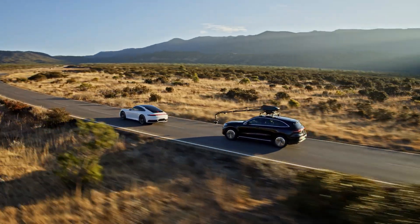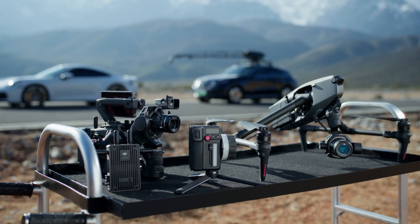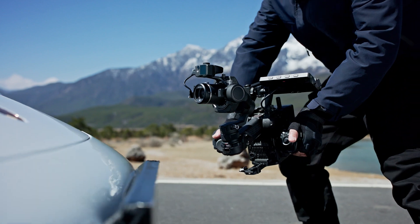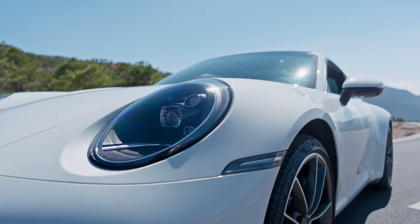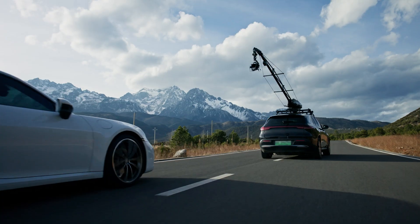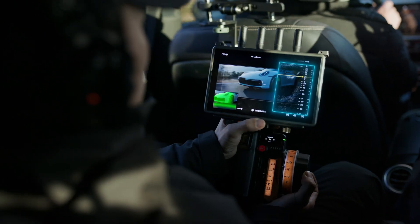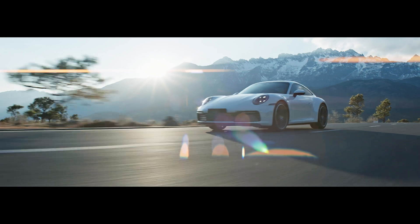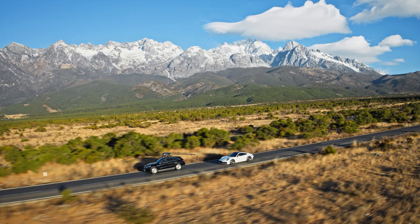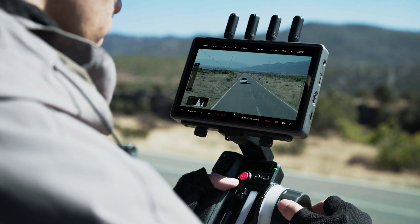Focus Pro unlocks even more potential when paired with the DJI Pro ecosystem, delivering epic shots from the ground to the air. The hand unit is compatible with Ronin 4D to achieve dedicated focusing. When connecting to third-party cameras with DJI Transmission, Focus Pullers can utilize tools previously available only on Ronin 4D. Focus Pro also enables long-range control for Inspire 3, providing more creative possibilities for aerial shooting.